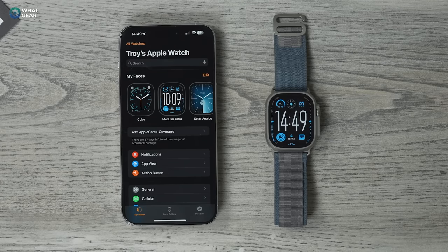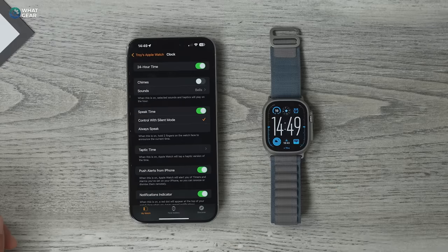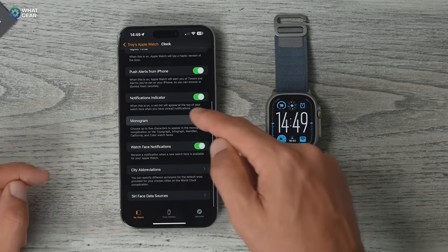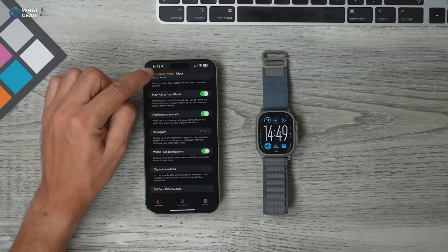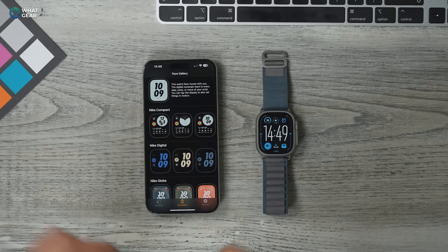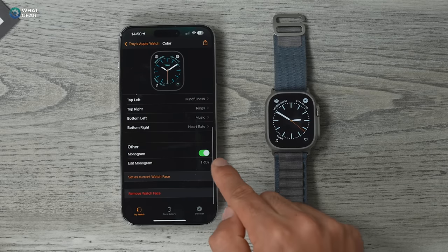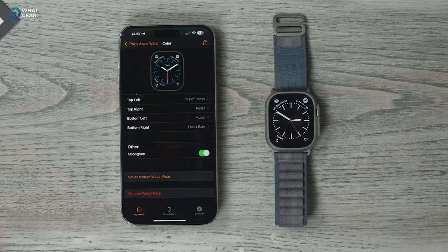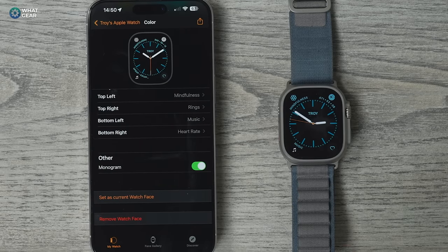This next tip might not be for everybody, but some of you might like it. In the Apple Watch app, scroll down to Clock, then scroll down until you see Monogram. Here you can type your own initials or even your full name if it's short enough. When you set up the Color watch face and customize it, scroll down to find the Monogram option and toggle it on. Now it's got your name on it. Test it out and see if your favorite watch face supports it.